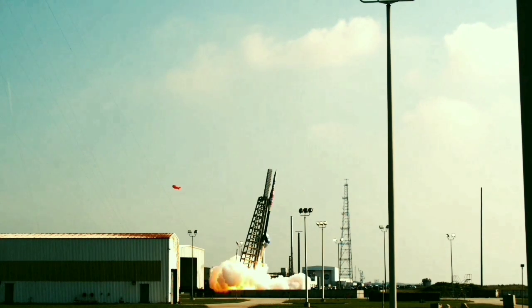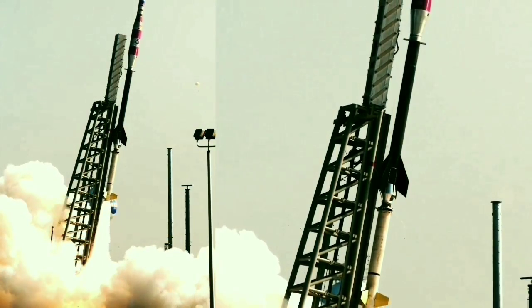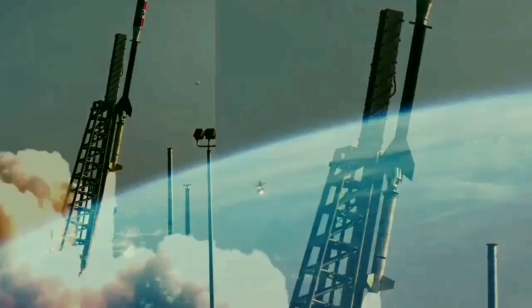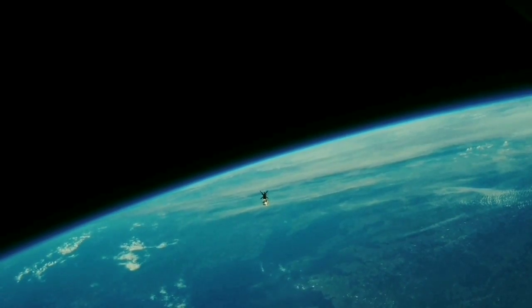The rocket is launched out over the Atlantic Ocean and ascends to altitudes where the atmosphere of Earth mimics the atmosphere near the surface of Mars. The third and final ASPIRE test launched on September 7.